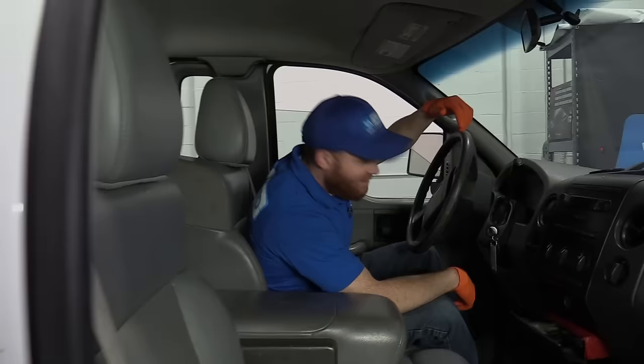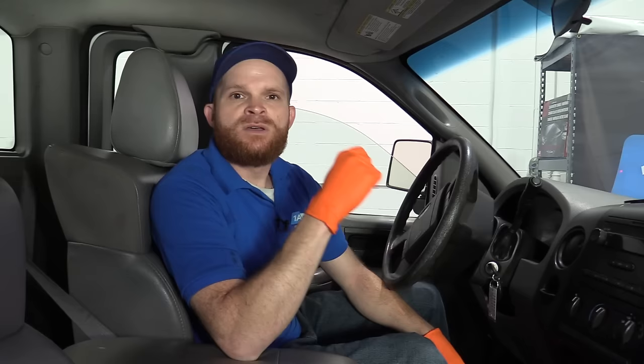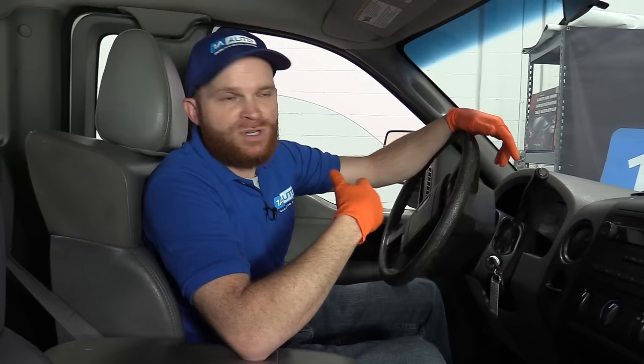One of the first things I always like to talk about in these videos is a safety issue. On these Ford F-150s, there's a very big probability that you're going to have a problem with the airbag system. There are probably two symptoms you're going to notice: one is an airbag light on your dash — that's the least problematic — and the second is the airbag itself might actually deploy randomly when you're not even in an impact, which could send you veering off the road or potentially worse.